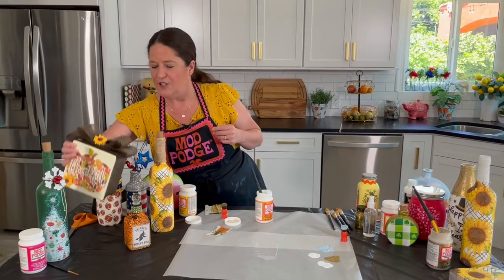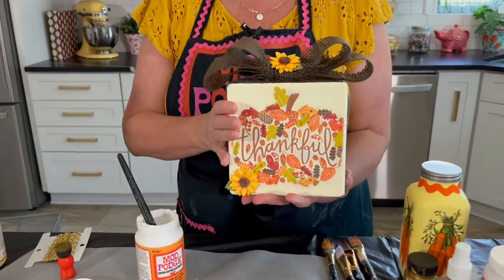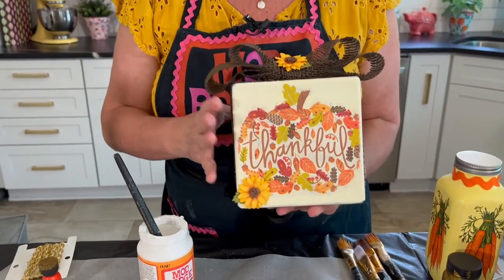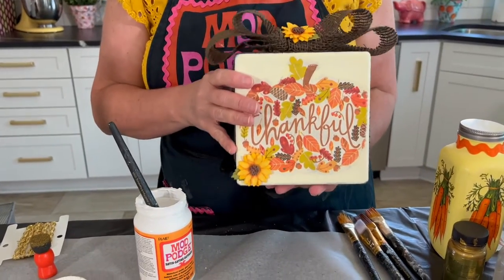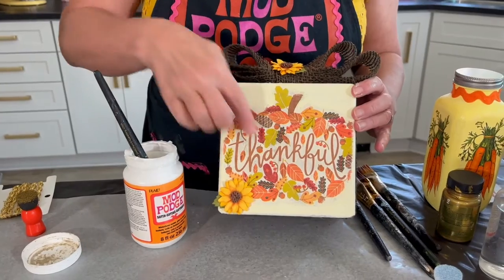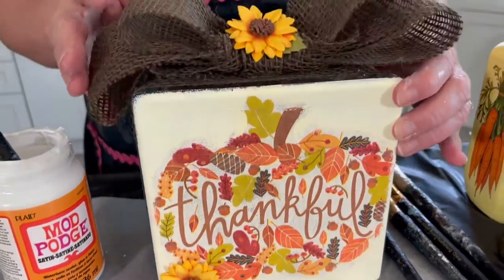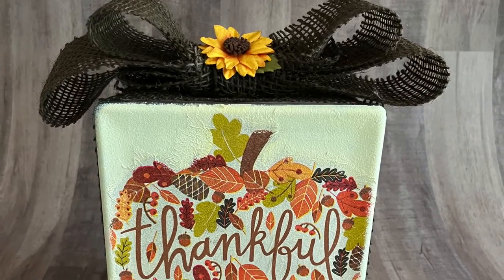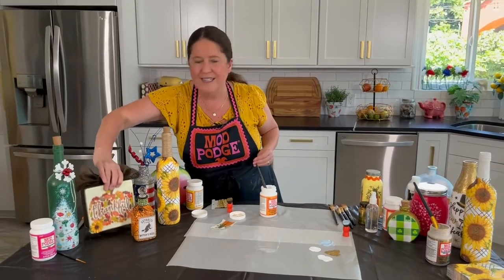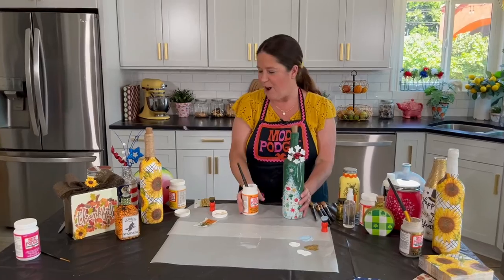For Thanksgiving I wanted to show a really fun different shape — glass blocks that you can get at the craft store. They have an outlet hole on the bottom so you can fill them with lights to create light blocks. I used a thankful napkin and added matching paint along the edge, then added a fun burlap bow. It's all the same technique — just putting that napkin down with Mod Podge.